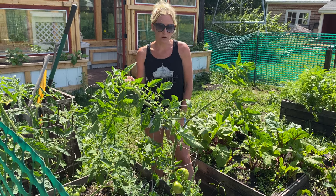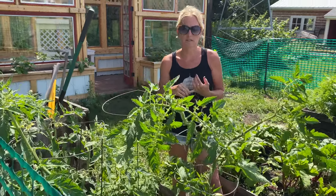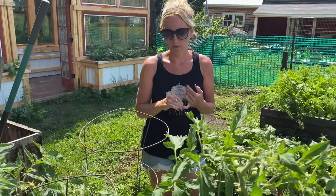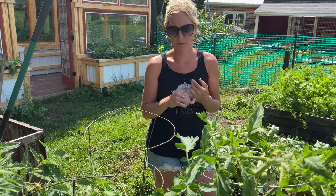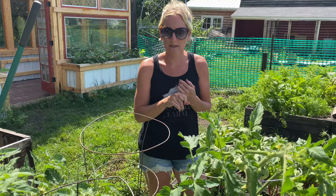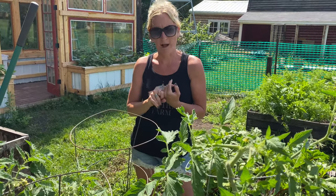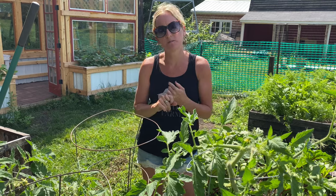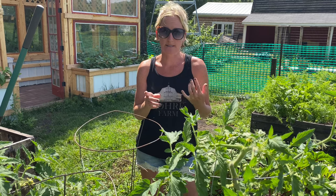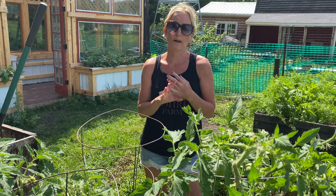Overall, tomatoes are pretty easy to grow. I do have some favorite varieties. Cherry tomatoes have been the easiest and we use them a lot in salads and things like that — I recommend doing a cherry tomato, we've never really had problems with them. The one variety we've struggled with is Roma. It grows fine, but it seems to attract more bugs than the others for whatever reason. But if you keep up on the pruning, the bugs aren't nearly as bad and you get a way better yield.